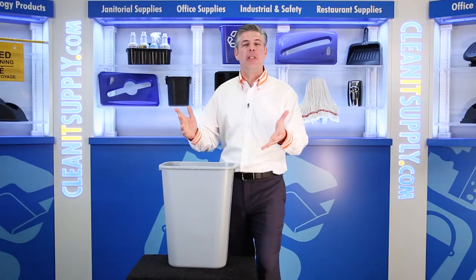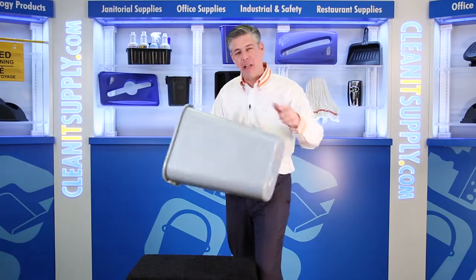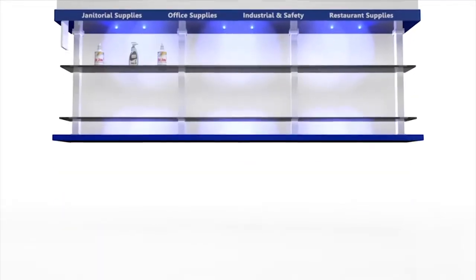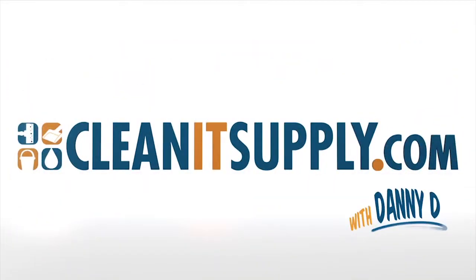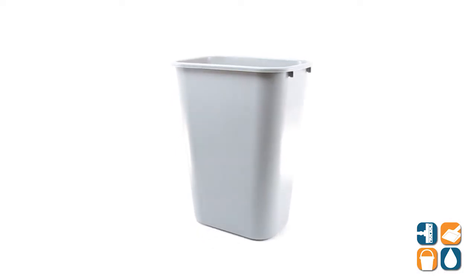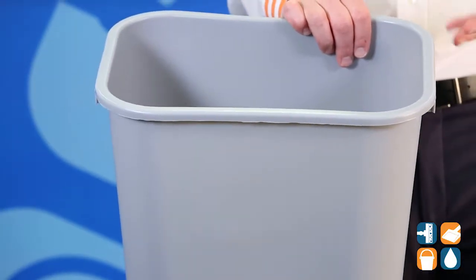Hey, this is Danny D on CleanIt TV, and welcome to the Rubbermaid 295700 Desk Side 10 1/4 Gallon Plastic Waste Basket in Gray, Detail Product Breakdown, available at CleanItSupply.com. This is the Rubbermaid 295700 Desk Side 10 1/4 Plastic Waste Basket in Gray from Rubbermaid Commercial. Let's break it down for you to tell you what it's all about.